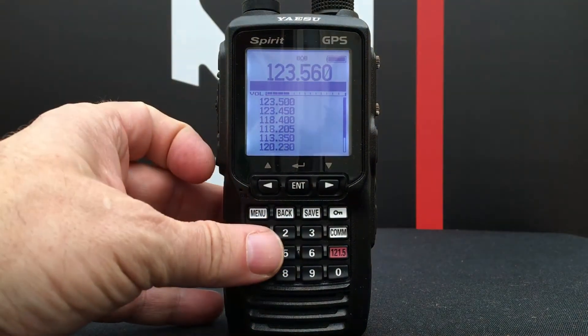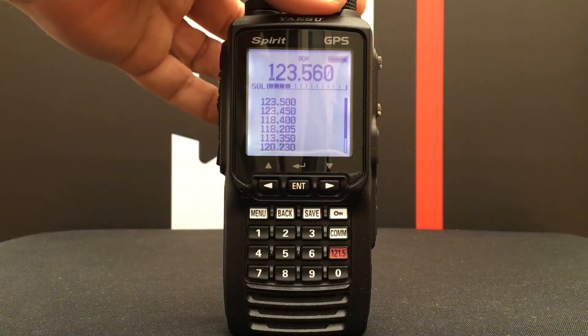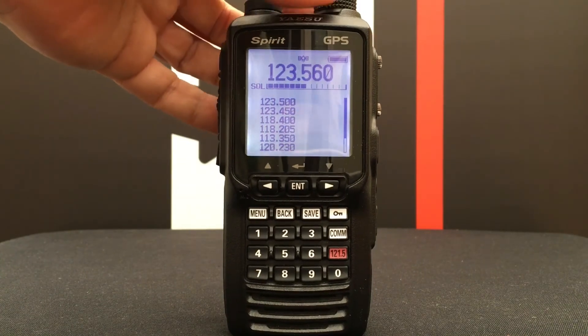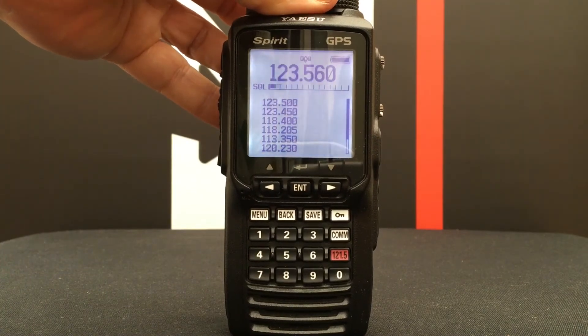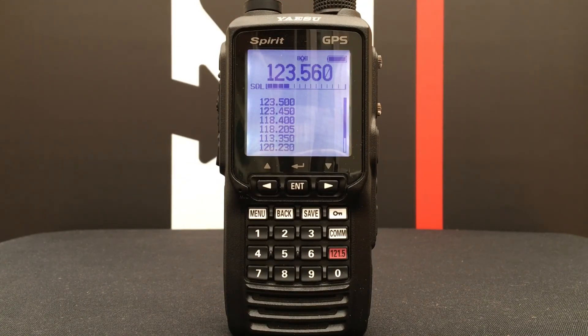To adjust the squelch, press the squelch button and you'll see it says SQL. Using the bottom control, turn it from left to right and adjust the squelch until the noise just stops. That is how you adjust the squelch.